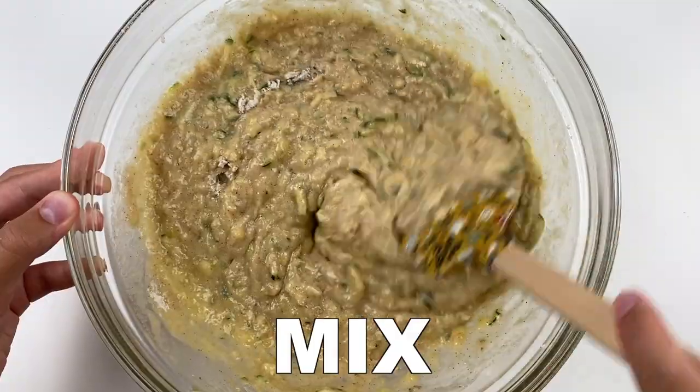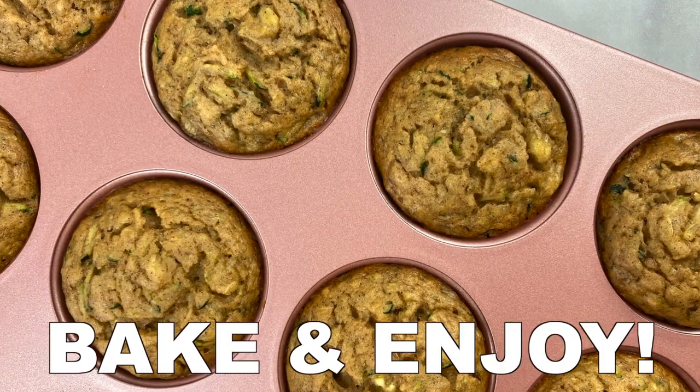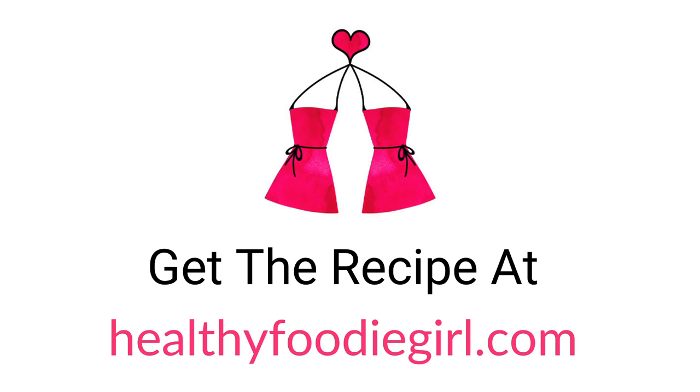Mix these ingredients and combine the wet and dry ingredients. Bake the muffins and enjoy. You can get the recipe at HealthyFoodieGirl.com.